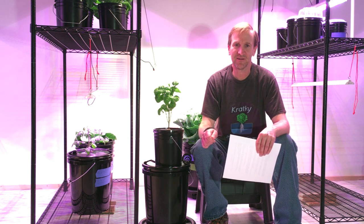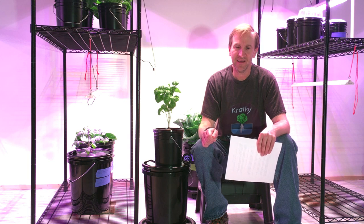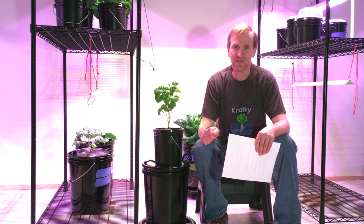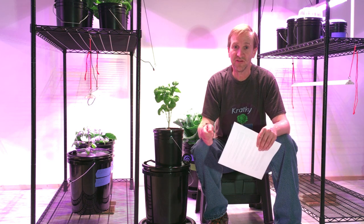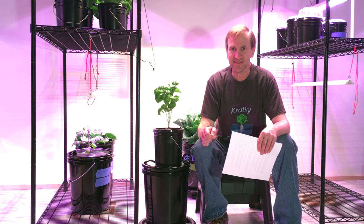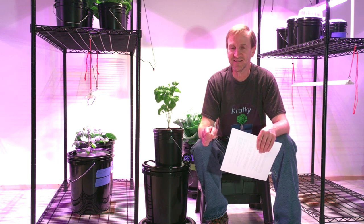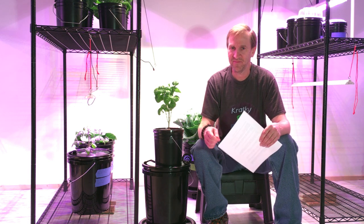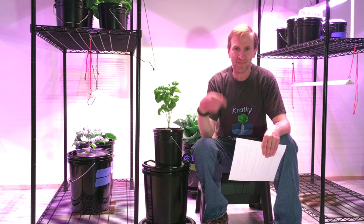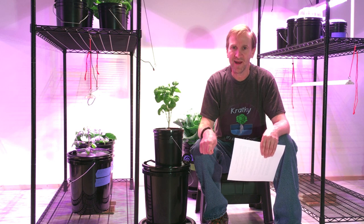For my costs, I calculated my first year at $49.76. That includes electricity, rock wool, nutrients, pH down, and seeds. For the second year, I'm deducting two dollars since I won't need seeds anymore — I'll just take cuttings. My electrical cost is 15.5 cents on average per kilowatt, which is what I actually pay after charges, distribution fees, and taxes. I'll go ahead and throw up a brief chart of my calculations.